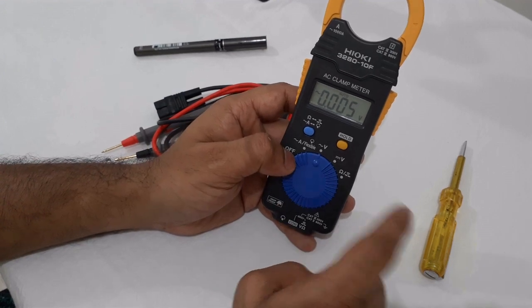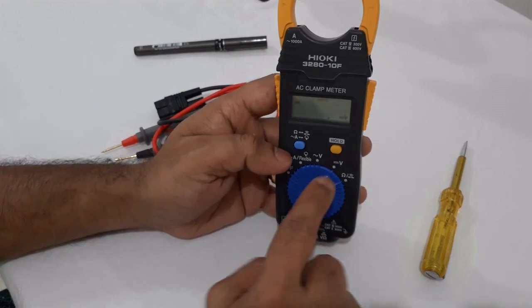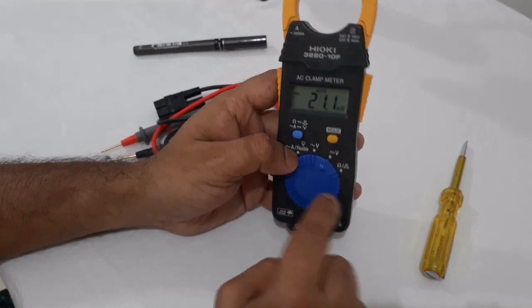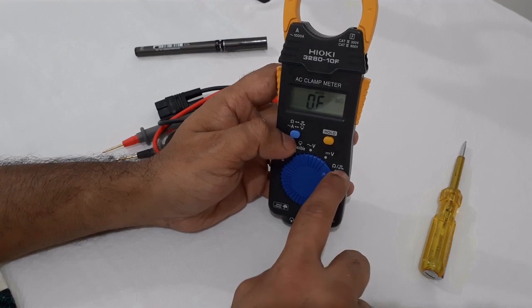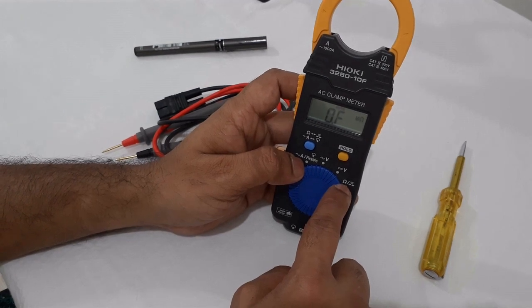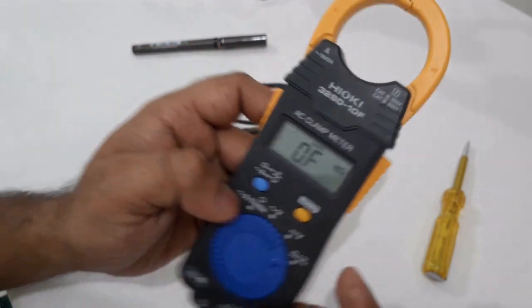We can detect and test it with DC voltage as well. The next one is the continuity test. After that, this is to test resistance. There is a resistance option here on the selection dial.